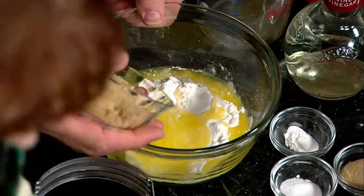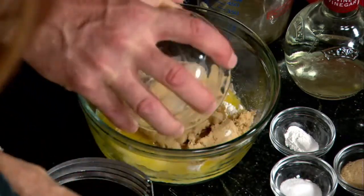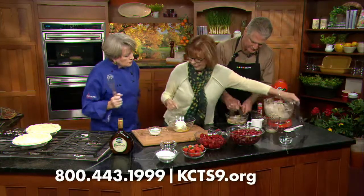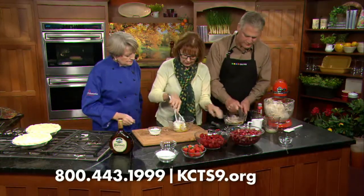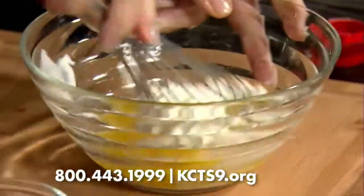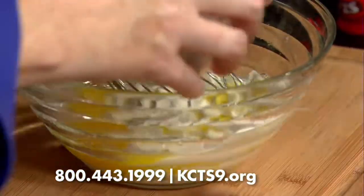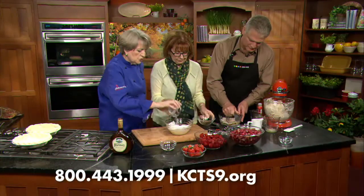And why don't we do the sour cream filling. Sour cream — it needs one egg. And all the brown sugar goes in? All the brown sugar. So just mix this up very quickly. This is such an easy recipe. And what do we have here? Flour goes in. Flour in. And sugar.